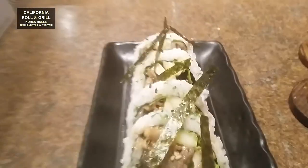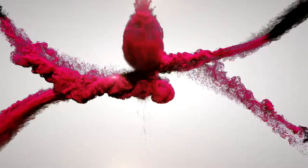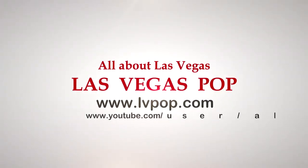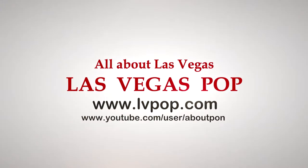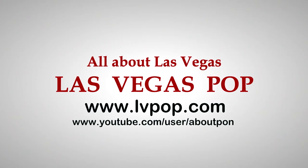I used to cook it like this. It's a good breakfast! I'll see you next time.